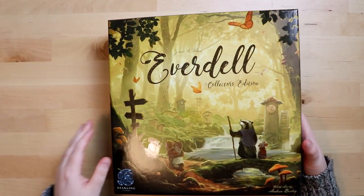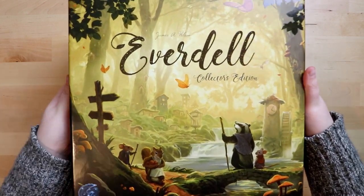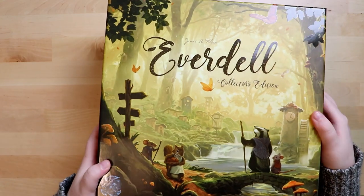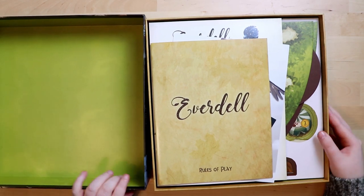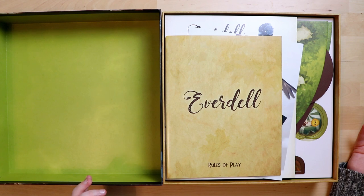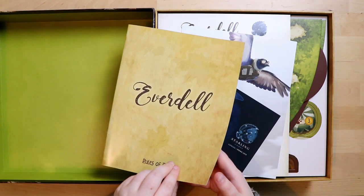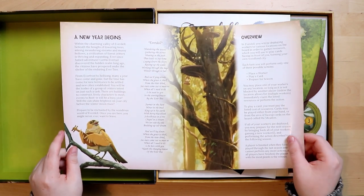I've had enough admiring the outside — let's get in here. The box itself feels lovely; it's hard and shiny. First of all, rules of play — not a rulebook, rules of play — I think that's classy. Inside it's waxy paper and it tells you all about the game.